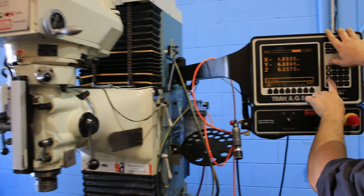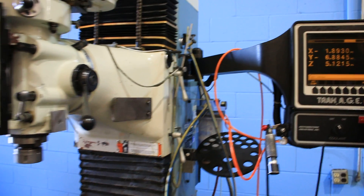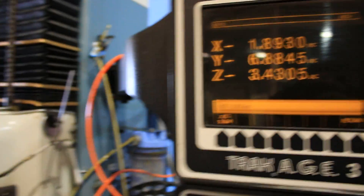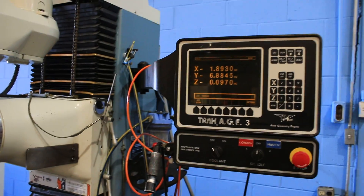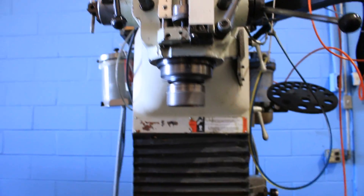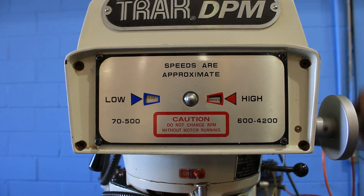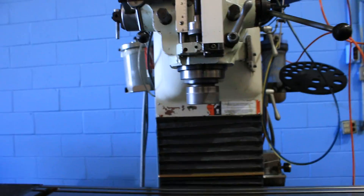The machine has a 30 taper quick switch attachment, and we're going to run that. You have spindle RPM from 70 to 4200 RPM, variable speed.